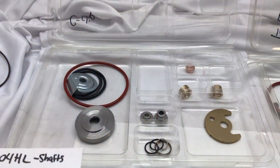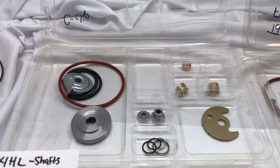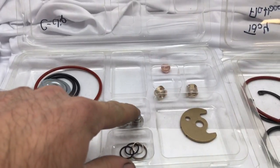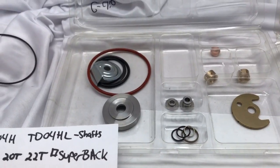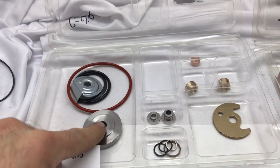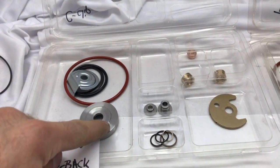Now I'm going to give you a close-up look at the different TDO4 turbo rebuild kits. This is the TDO4 super back turbo rebuild kit. What defines it as a super back is that it has a concave seal plate and it also has to match this collar — the collar is shorter for the concave super back plate. The compressor wheel has a concave back that mates into the seal plate and touches the collar only, without touching the seal plate.